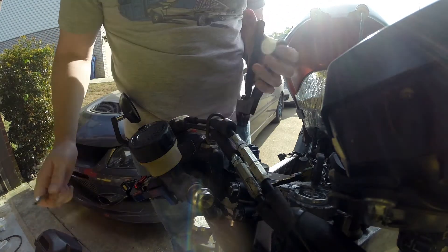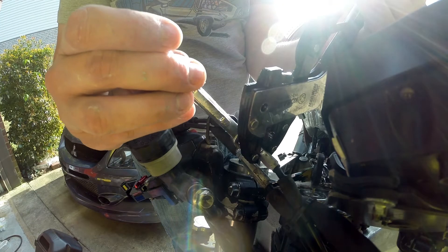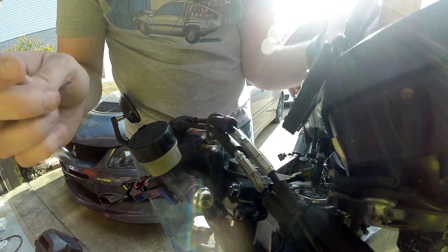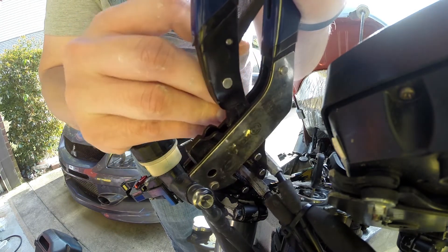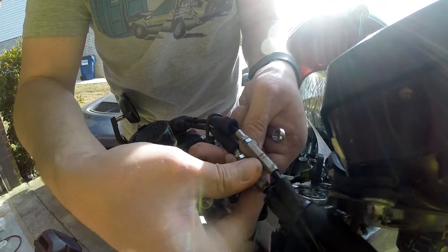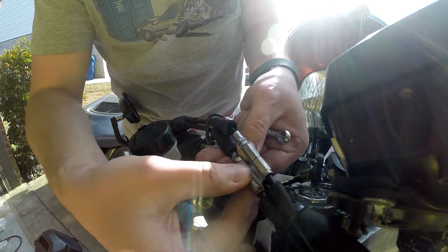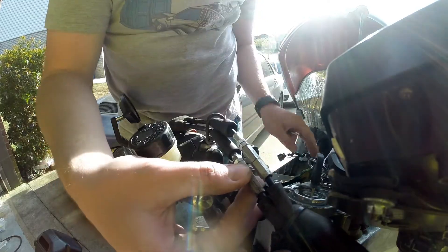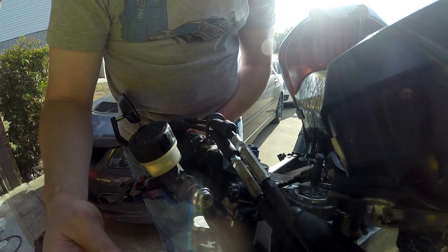I've only got one 8mm wrench, which is what we need for this, so I'm going to hold the cables with the large wrench and release the lock nut, then release the lock nut on the other cable. We adjust this one all the way in, then adjust this one here until we get two to four millimeters of play. There we go — we've got our two to four millimeters of play. I feel pretty good about that.